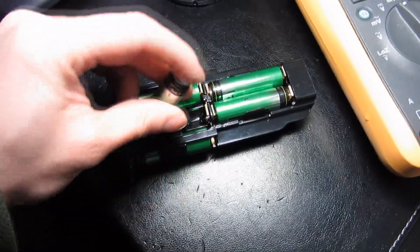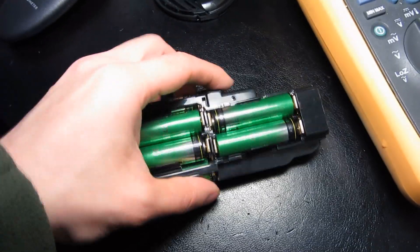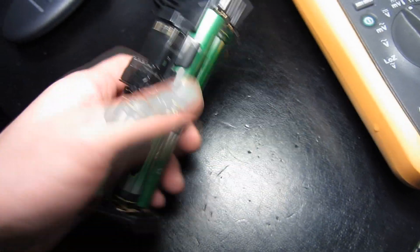I wanted to test whether this plastic would just snap off due to the cold, but it looks like it's held up pretty well. This wasn't a direct test done outside since my hands weren't functional, but overall I have to say this is fairly good quality, all things considered — especially for the price.